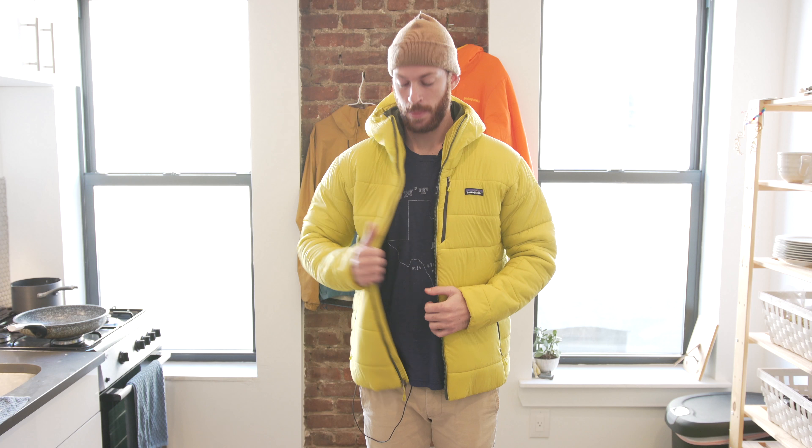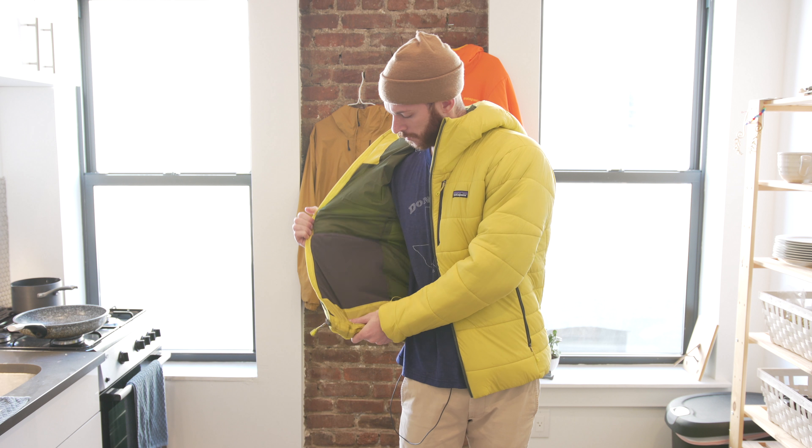I really like the exterior pockets — both the hand warmer pockets and the chest pocket. I appreciate the addition of the internal mesh pocket. I also like the look of this jacket, although it is a little boxy in the torso. I didn't think I was going to like the style, but ultimately I do like the look and appearance.